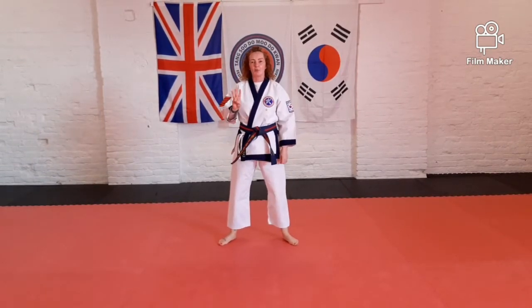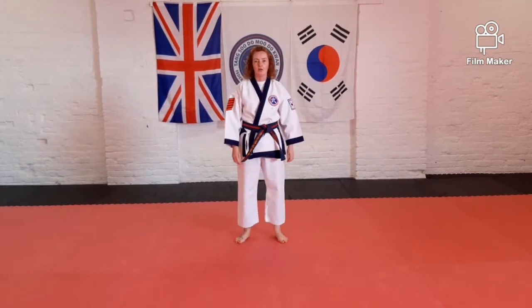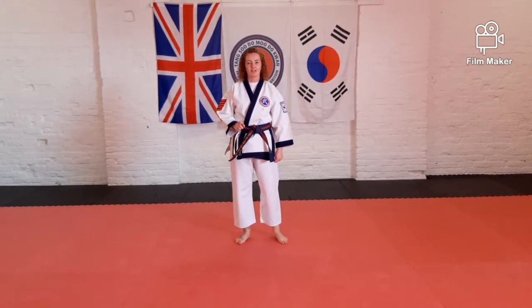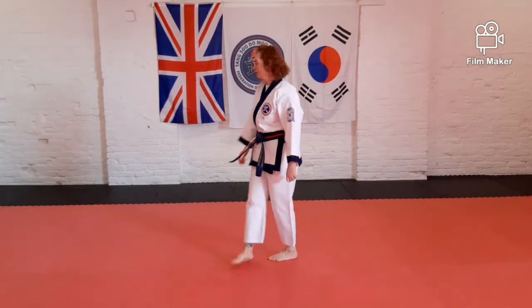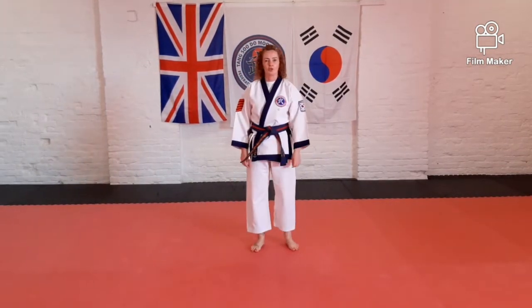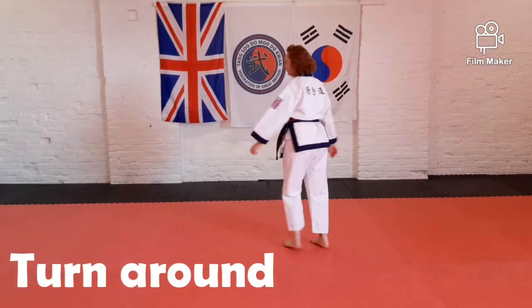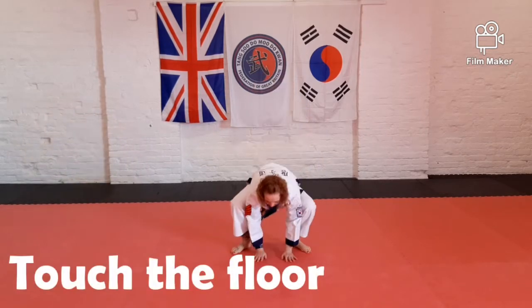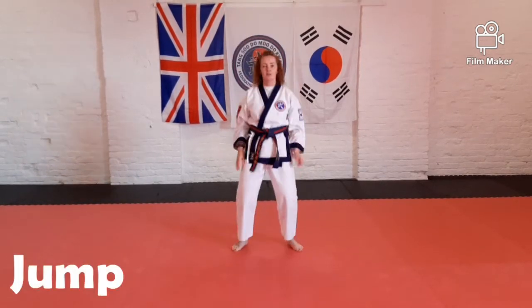Now, every time I say the number three, you're going to have to turn around. Not too fast — I don't want anyone to get too dizzy. I don't mind which way you go, but when I say three, we're going to turn around. Two. Three. One. One. Two. Three.